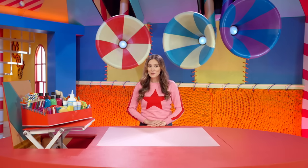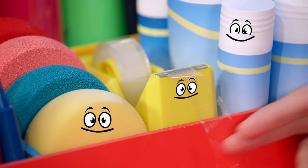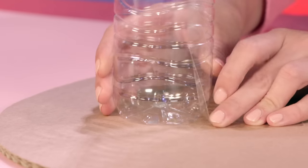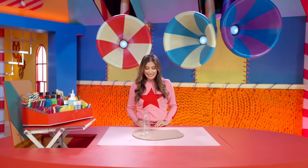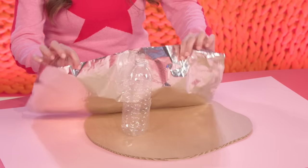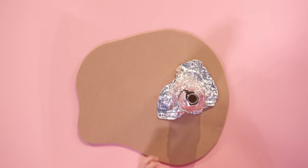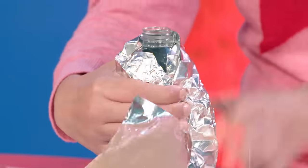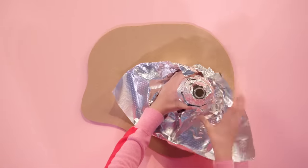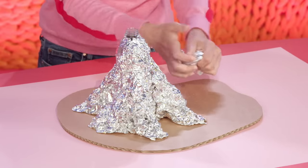To make an incredible volcano, start with a wiggly piece of card. I'm going to stick down a recycled bottle with some tape. This doesn't look much like a volcano, so we're going to add some foil. Wrap it around the bottle and scrunch it to make it look lumpy and bumpy. Keep adding more layers of foil as you go. I'm also putting foil balls around the edge to look like rocks.